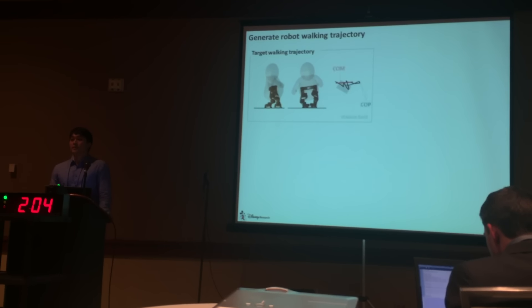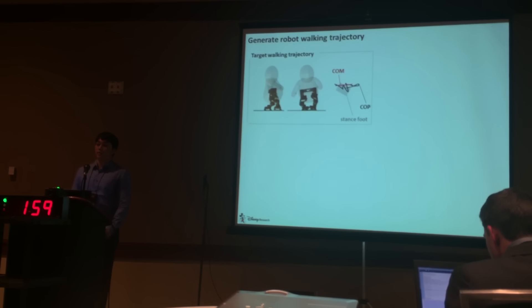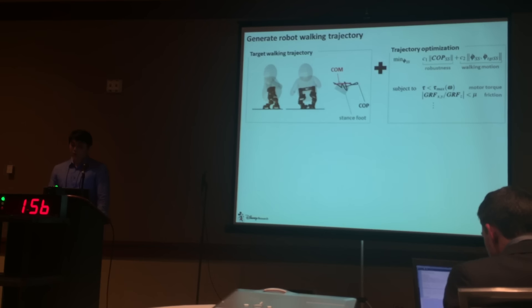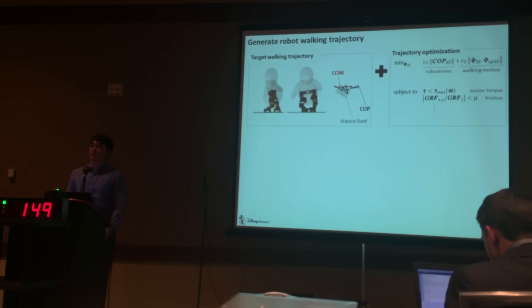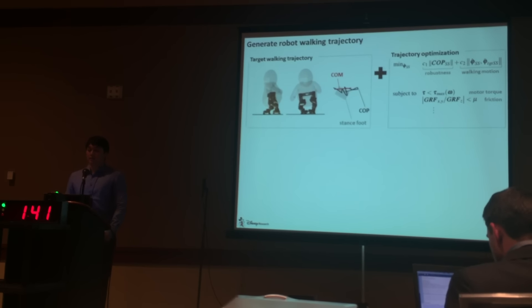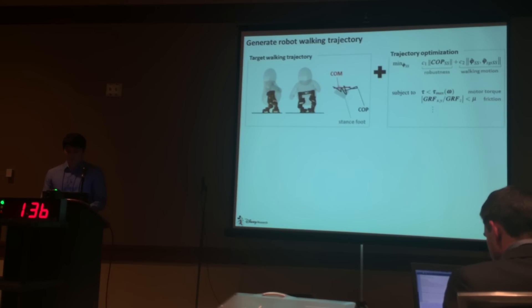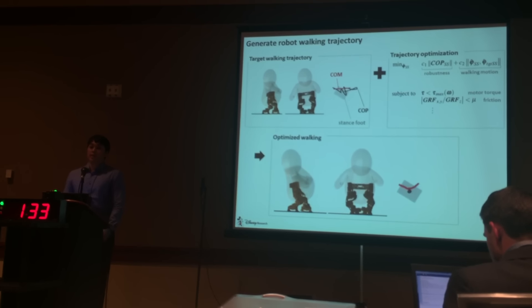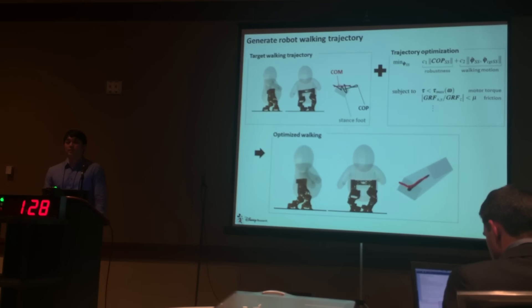Such target motion is not physically feasible. The center of pressure comes out of the stance foot, which means that the robot is likely to fall down. Therefore, we further modified the walking motion using trajectory optimization. The optimization goal is to keep the center of pressure at the center of the support polygon while preserving the target motion. The optimization constraints are set to satisfy the physical constraints, such as the motor performance and the friction cone. Such trajectory optimization generates a walking trajectory that looks like our target motion while keeping the center of pressure in the support polygon.